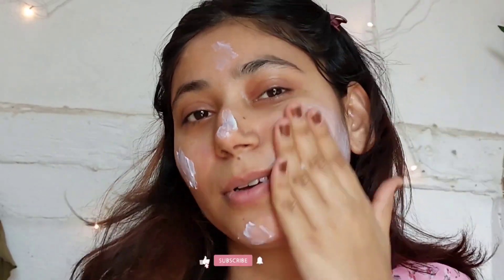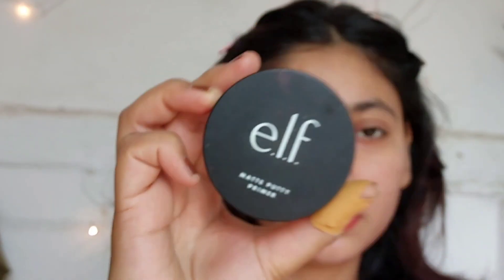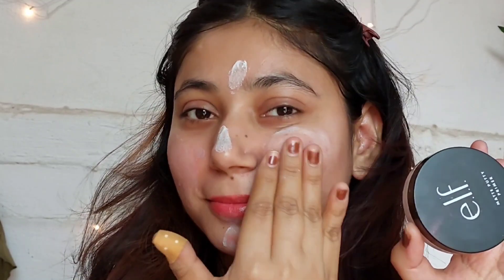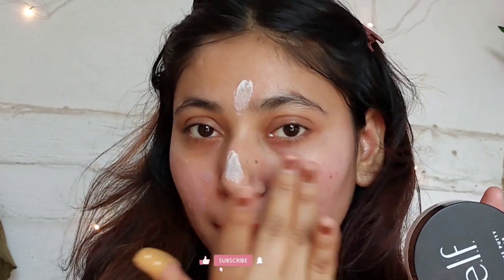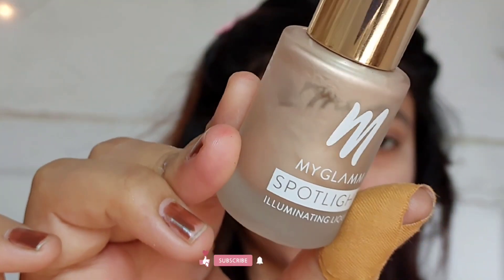I bought this Sun Juice — still trying it out, I'll let you know my thoughts. ELF Putty Primer — I think I've used it two or three times. It's a really good primer, it just mattifies my skin. The only thing I don't like is it gives me quite bright skin after applying.